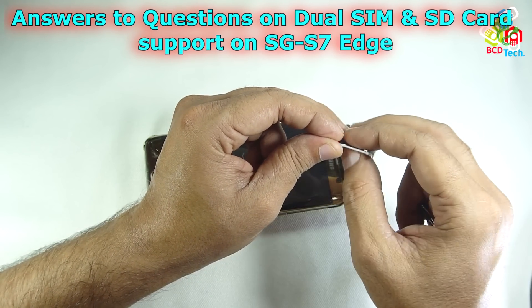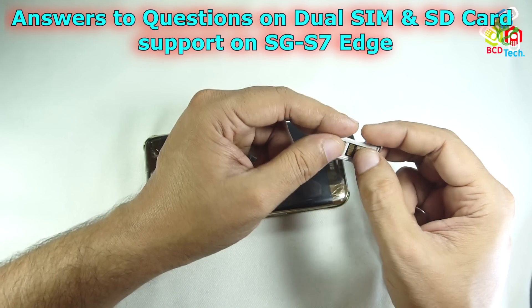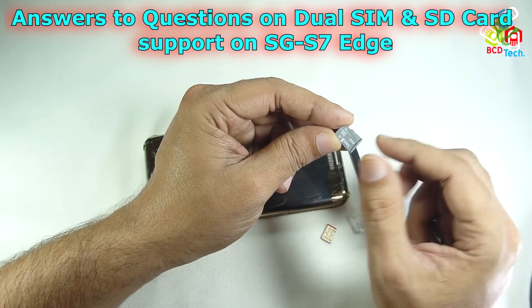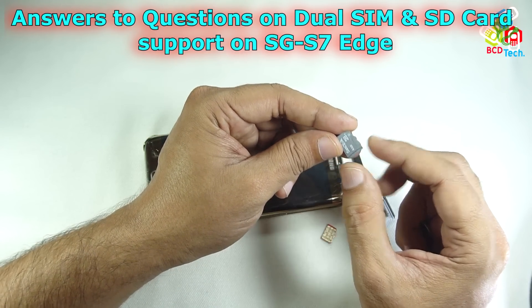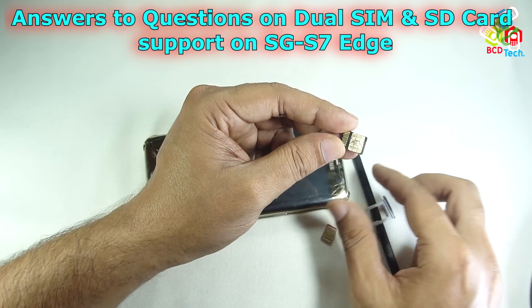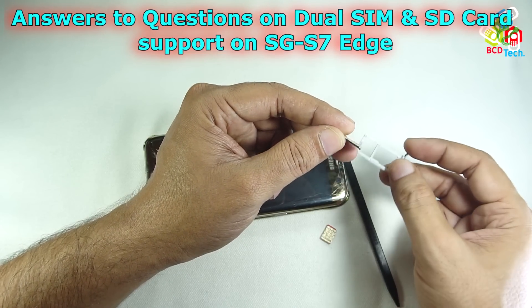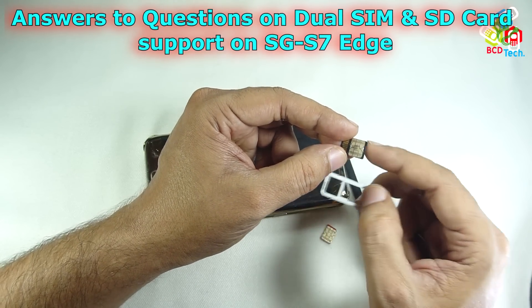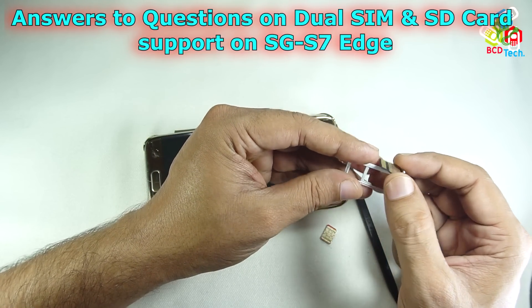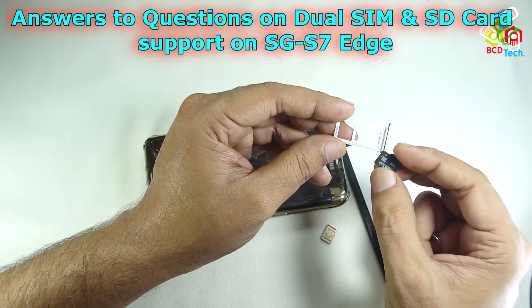Now, how is this happening? You can see that I have switched my SD card — earlier I was using a 64 GB, and now I am using a 4 GB SD card with this phone. It is easy to install the SIM and this modified SD card, and there is no problem while installing and ejecting this modified version.